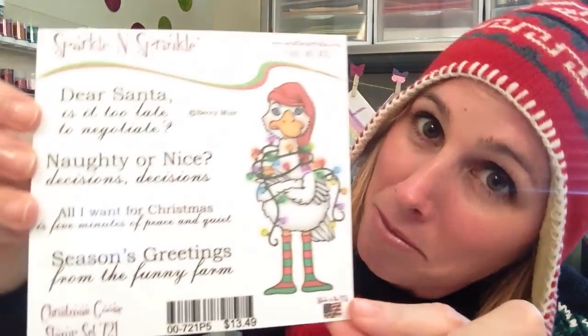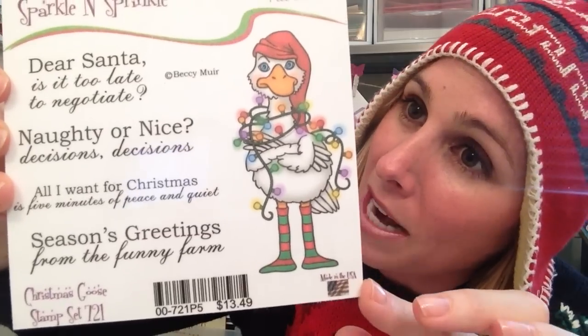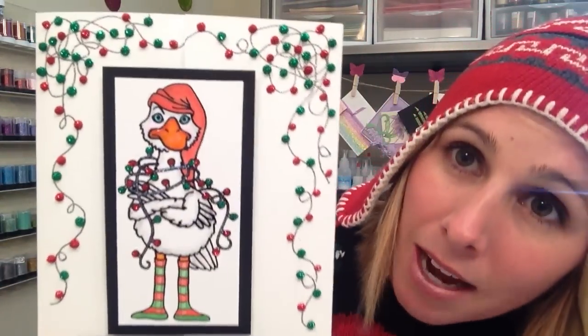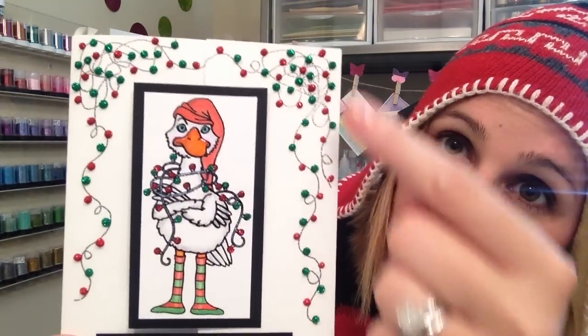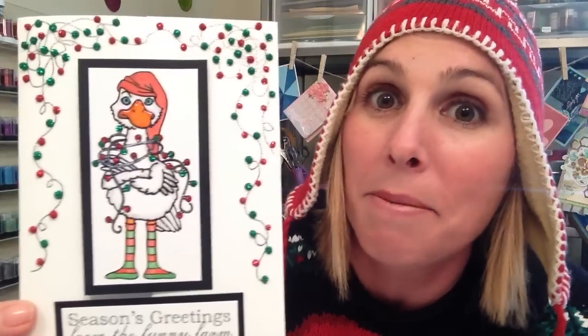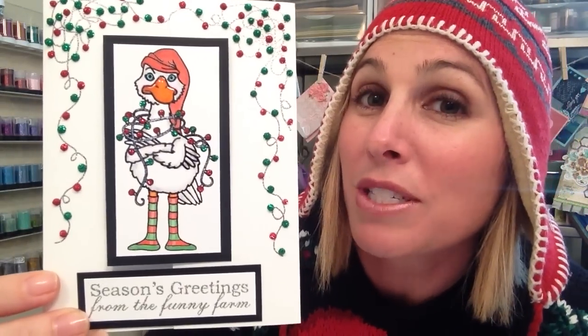Hey everybody, it's Demo Donna with Sparkle and Sprinkle. We are doing Christmas in July for this month's Video Kit Club. We have this awesome stamp set by Becky Muir — it's super cute and really fun. The card we are going to make features messy lights using an embossing trick, and some cool tips with dimensional glue. This month you'll have all supplies to make six cards instead of five.